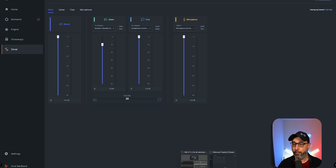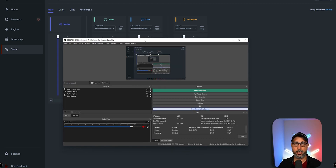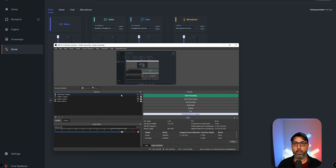Now, if you want to transfer the sound from your microphone to the streaming PC — let's say you want to use your microphone that is routed through Sonar on your gaming PC but use it in OBS on your streaming PC — you're going to need to have OBS on your gaming PC and also on your streaming PC. The OBS you see right here is on my gaming PC.